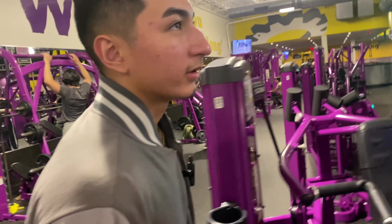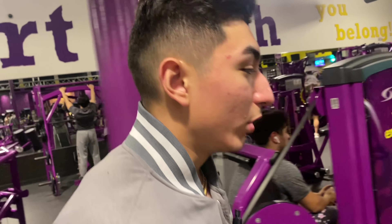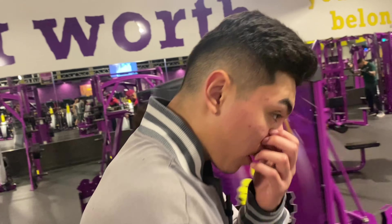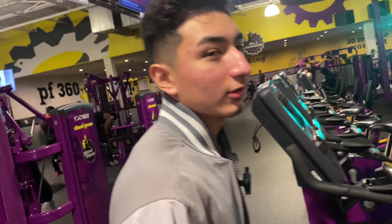Final exercise done — I just came back from hell. Eight reps on the bench press; I had someone help me spot. I'm absolutely destroyed. Going to the restroom to check the pump.